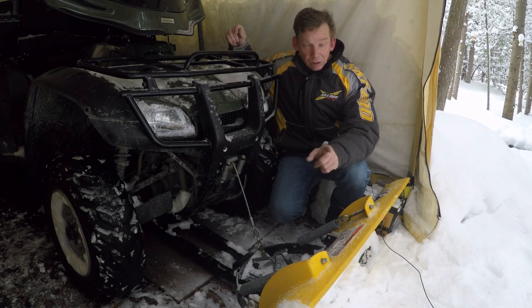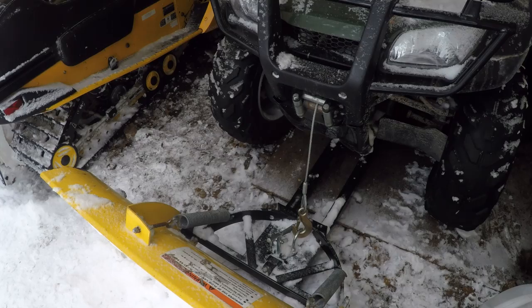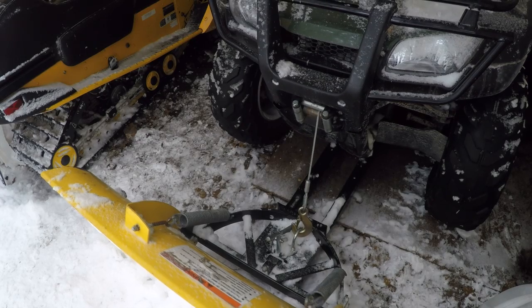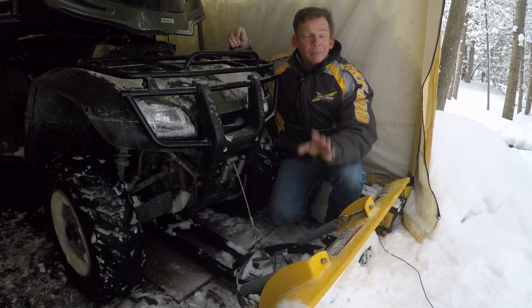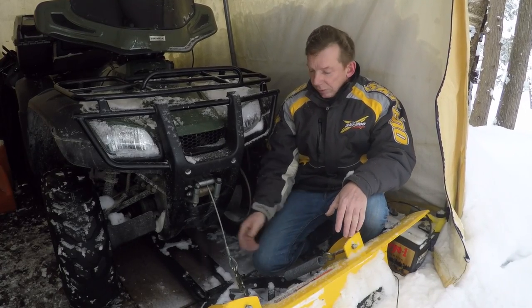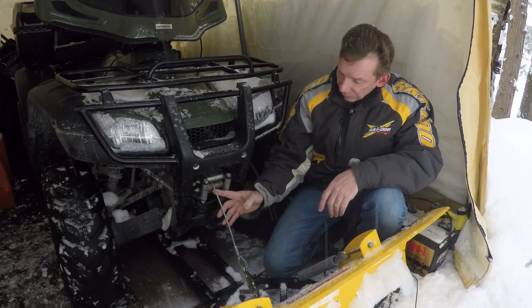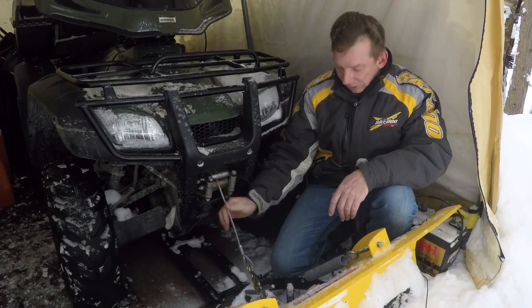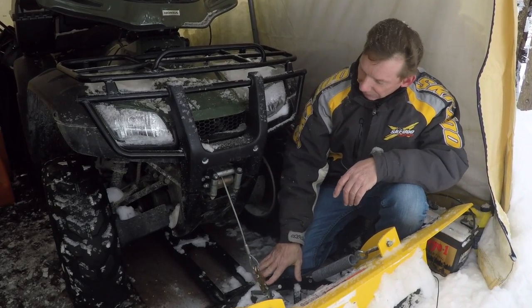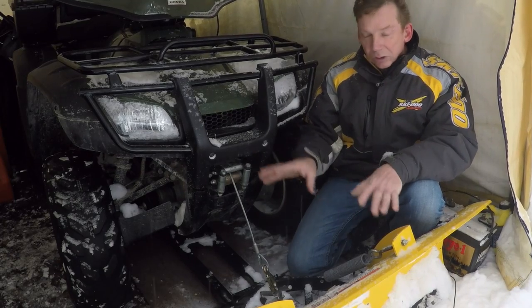So here's the current setup — I talked about this in a previous video. To raise and lower the plow on this ATV I'm using the winch, and right now the winch is connected directly to the plow. There are a couple of problems with that: the entire weight of this plow — plus any snow and ice stuck to it — is on my cable and my winch. The other problem is the cable comes out of the winch and bends quite sharply down to where it's attached to the plow, so there's a lot of friction right there.